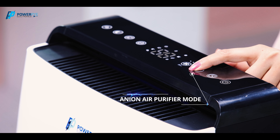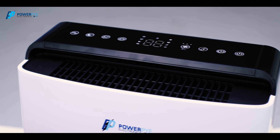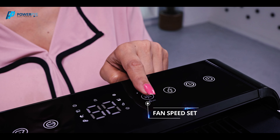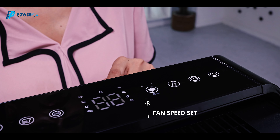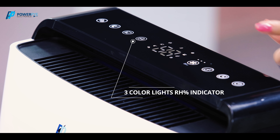This mode dehumidifies your room to give you humidity-free fresh air. Adjust fan speed according to your requirement. Three different colors of lights indicate the range of humidity.